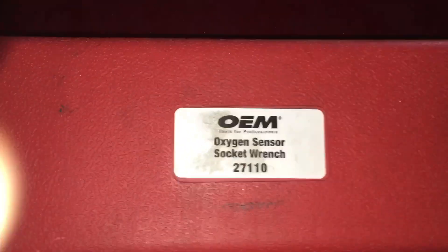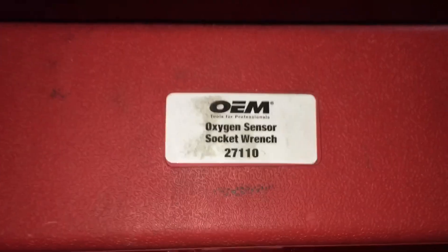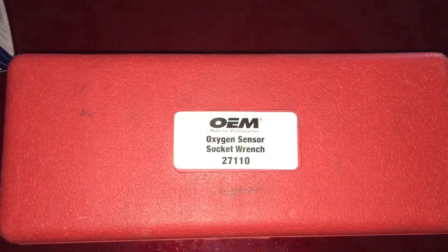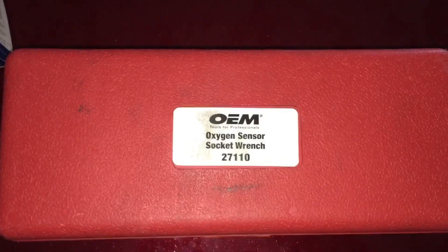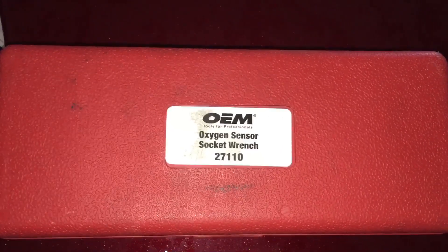When you change one of these sensors, you need the O2 sensor socket wrenches. This is a loaner tool from AutoZone — they give you a deposit of $30, and when you're finished with it you take it back and get your $30 back.